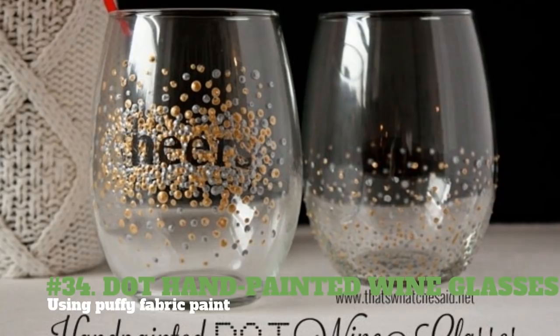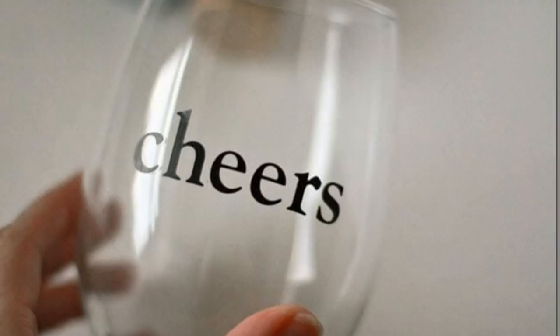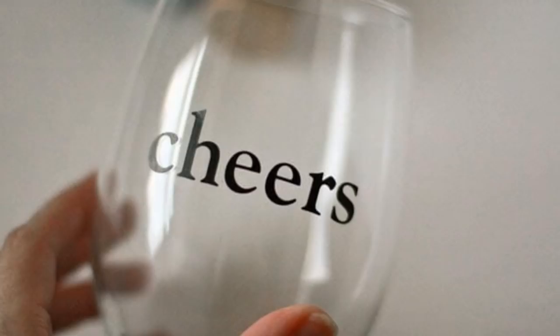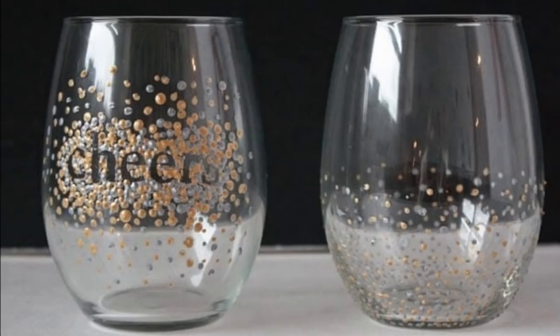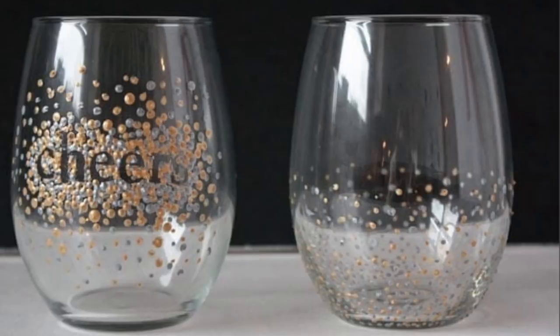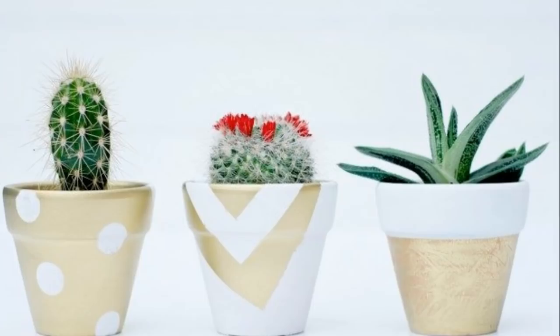34. Dot hand-painted wine glasses using puffy fabric paint. You will need 3D opaque glass paints, wine glasses, scrapbooking stickers, and an exacto knife. Use scrapbook stickers to spell out the word 'cheers' on your wine glass. Use the 3D glass paints to make dots all around the letters. Use two metallic colors to make it classier. Use an exacto knife to peel off the stickers, outlining the word 'cheers'. Think of other decorating ideas to make this a truly festive set of glasses, ideal for gift-giving.